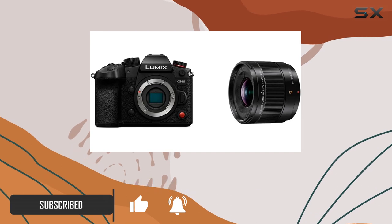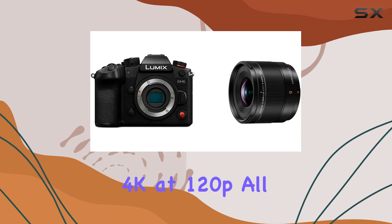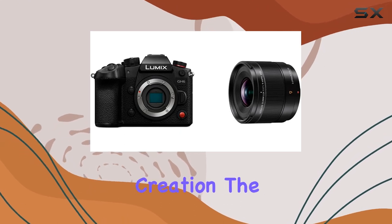With a 25MP sensor and Venus engine, it delivers stunning 5.7K at 60p and 4K at 120p, all with 10-bit recording and no time limits. That means unparalleled versatility and freedom for content creation.